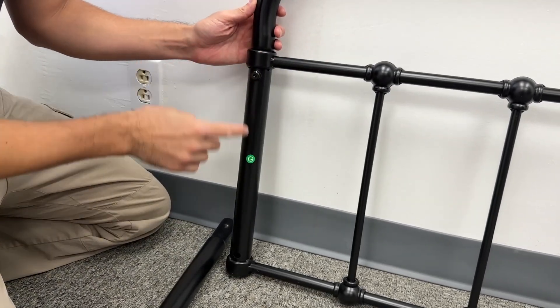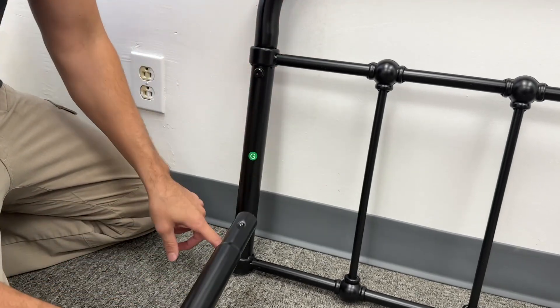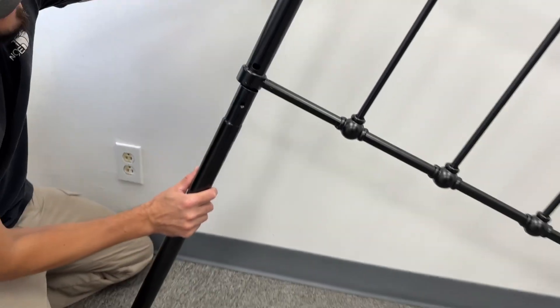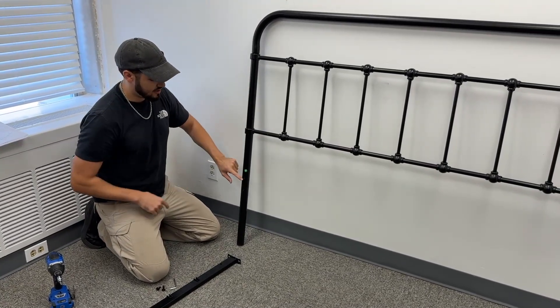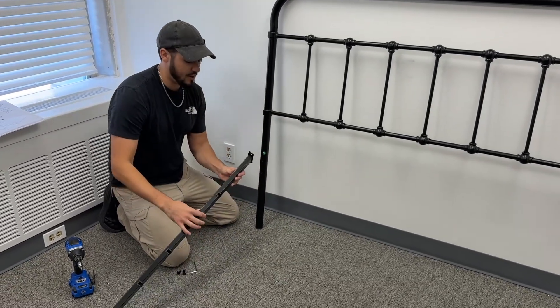Once you get the top piece assembled you're going to put in the bottom piece. This bottom piece is basically like the leg and again you have a hole with the small screw and washer to assemble this. After you get your headboard assembled you're going to flip it around and you'll see on the legs they have two screw holes — that's going to be for our rails.